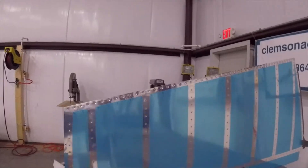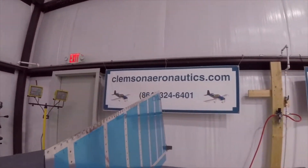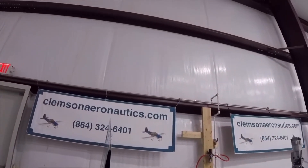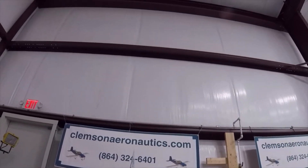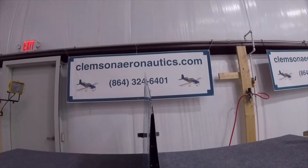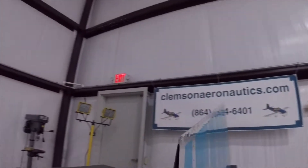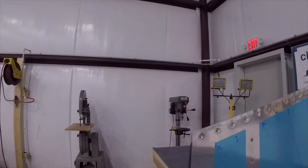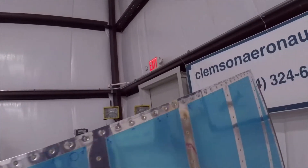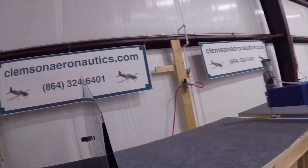I'm just trying to show you the end result, and this is it here. I don't know if you guys can see how straight it is. The rivets came out very consistent and very nice on both sides — no scratches or anything — because we used our riveting system.